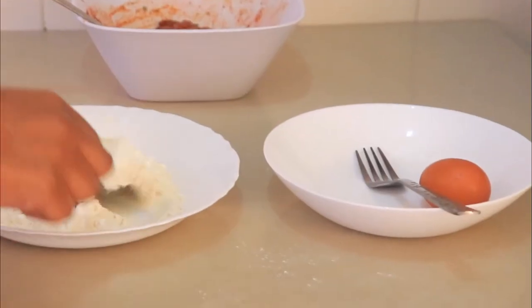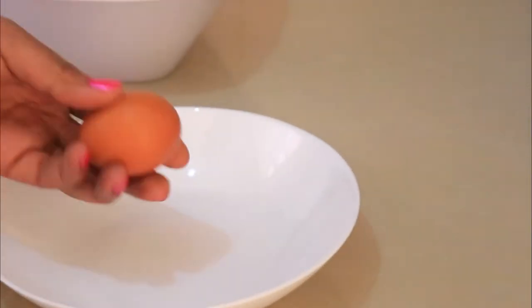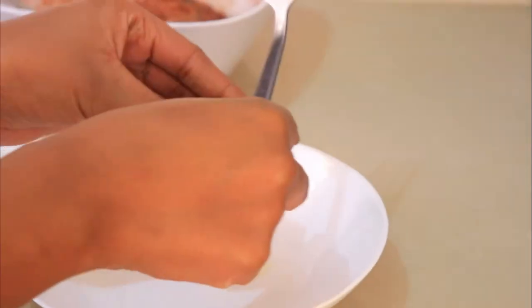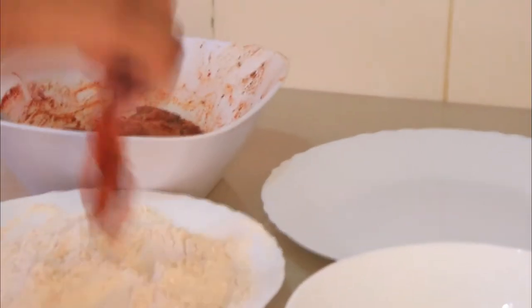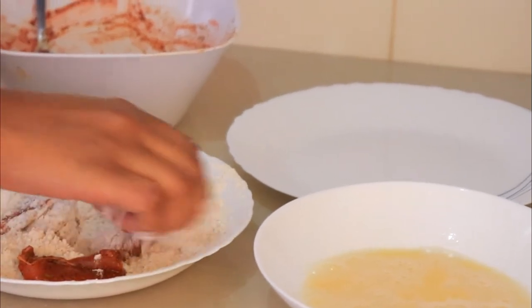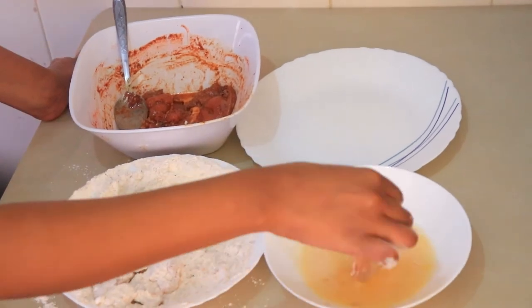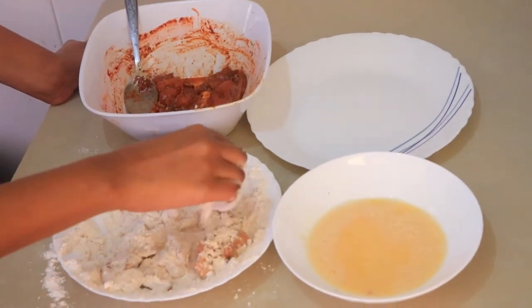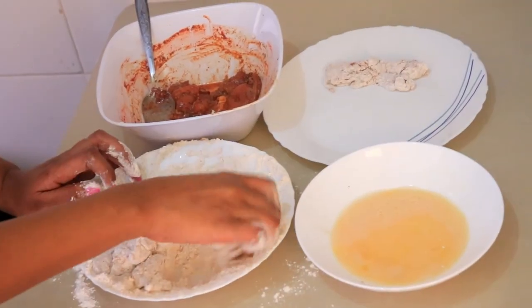Mix the flour and spices together, and on the side I'm going to crack some eggs to use in the coating as well. I'll take the chicken, coat it with the flour, make sure it's well coated, dip it in the egg, then put it back in the flour for a second coating. This chicken is ready to be fried. I'll repeat the same process for every piece.